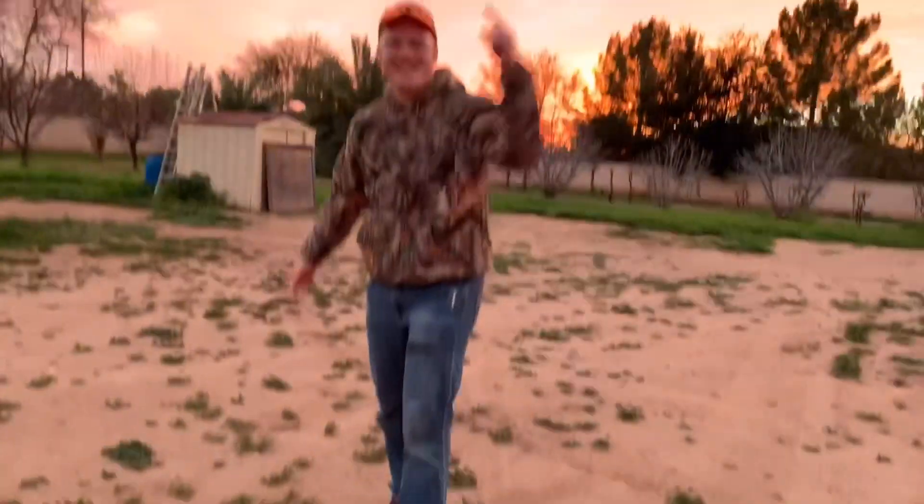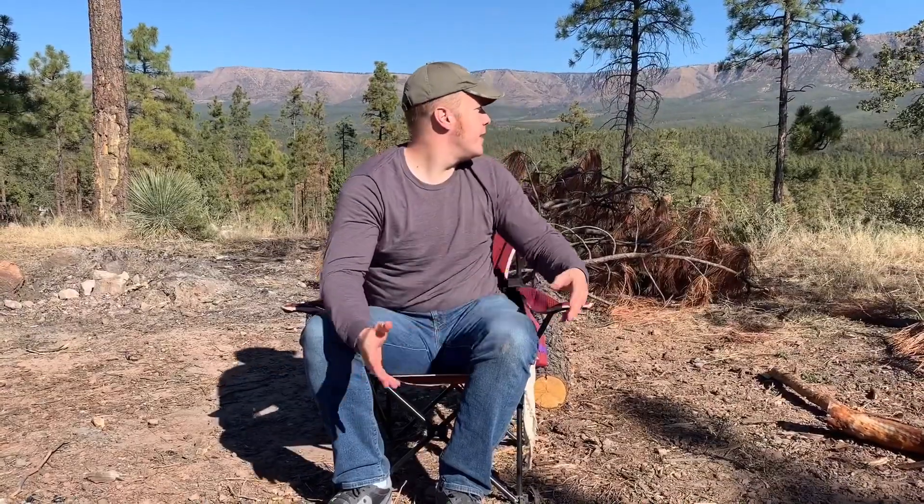I'm the Dollar Sportsman! Having fun out here — and just enjoy all of this, because after watching these videos, I hope you do too.